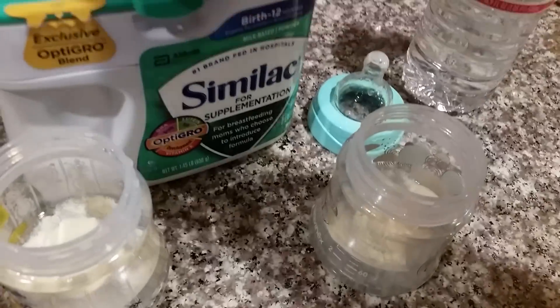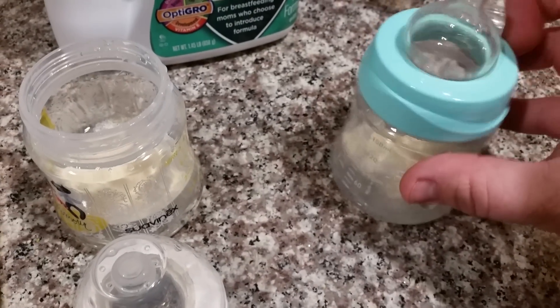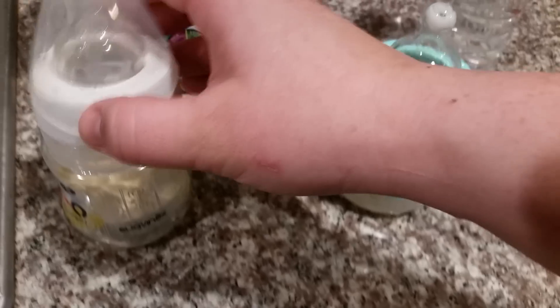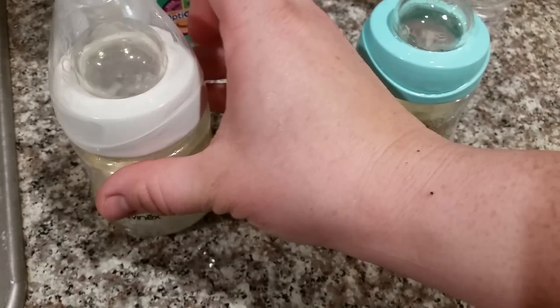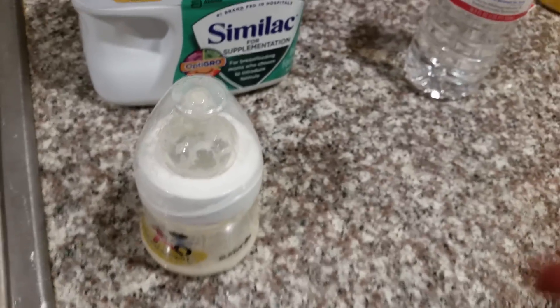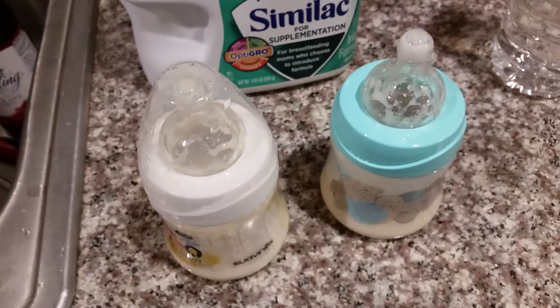Since it's only two ounces, they're only going to get one scoop each of formula. Let me make sure the lid is on tight. And on this one, shake it up pretty well. Then we can put them in the pot to heat them up.